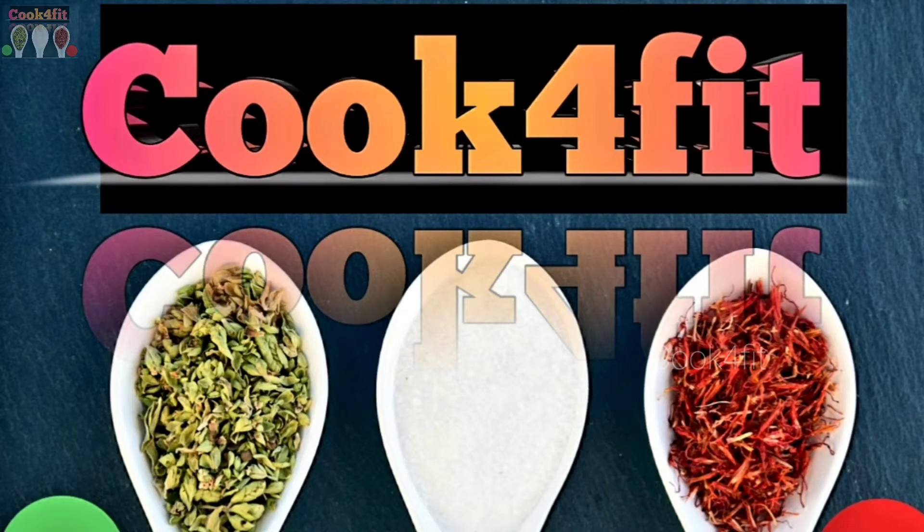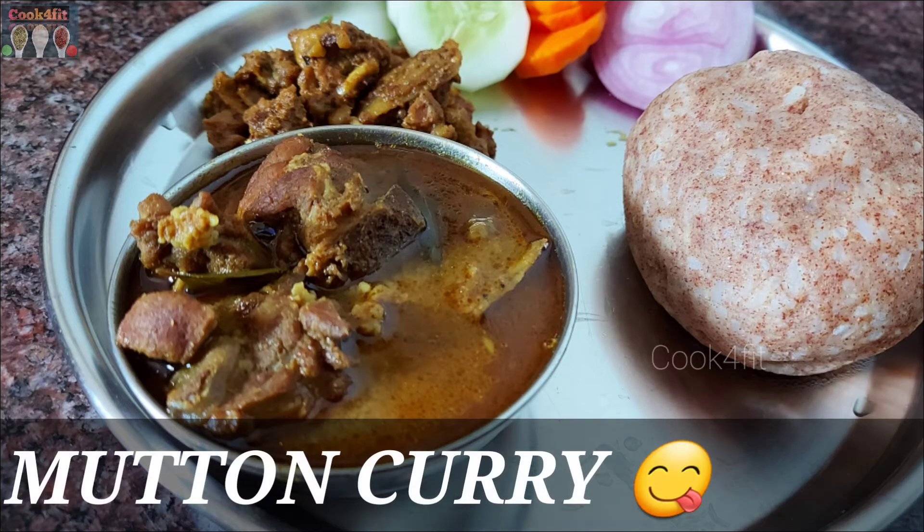Hello friends, welcome back to Cookforfit. In this video, I will make mutton curry. This is easy and simple.